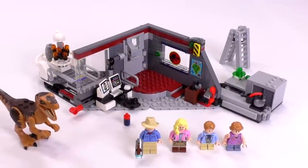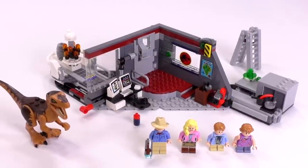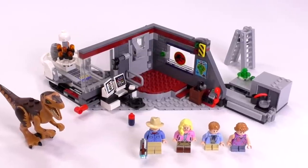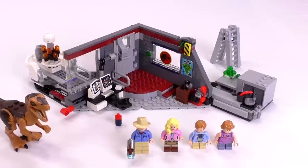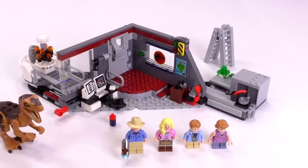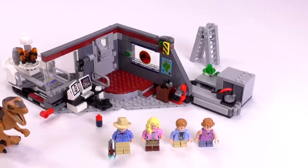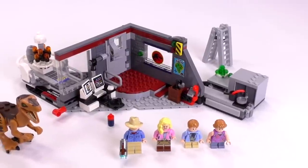Right before I jump into the minifigs, I was expecting this to be one of the highest part-to-price ratio sets within the Jurassic World wave, but believe it or not, it is the second best priced set we got from this entire wave, which I found really surprising.